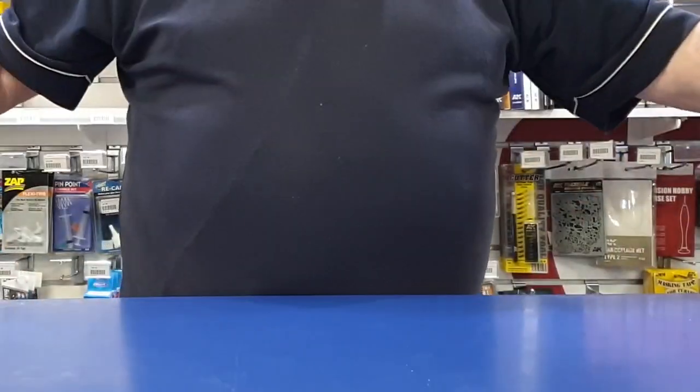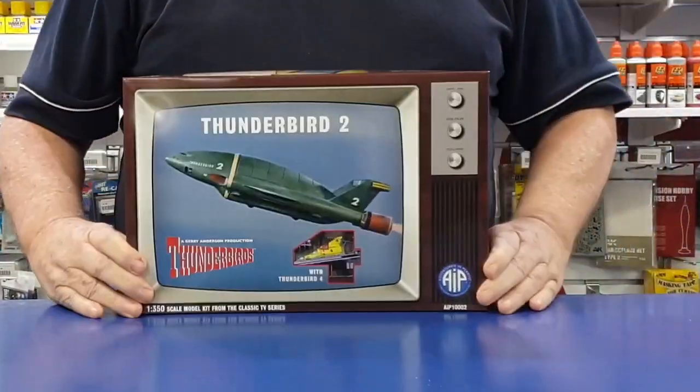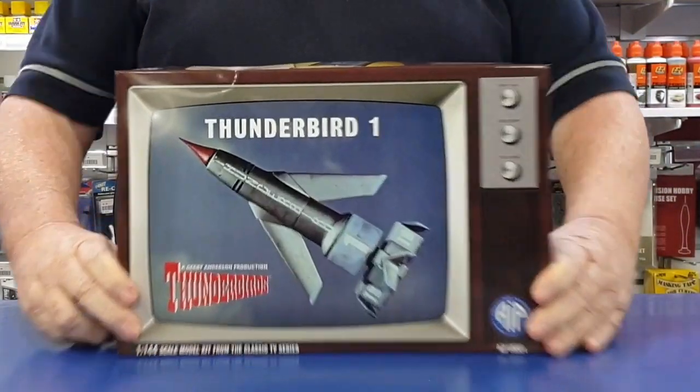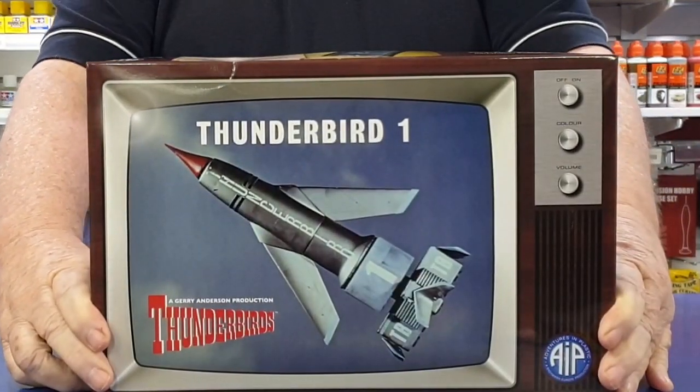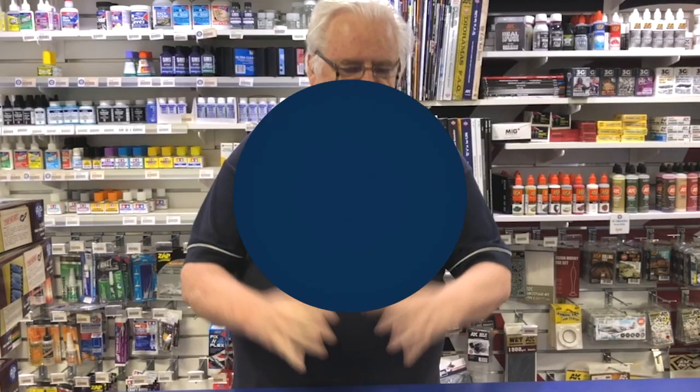Five, four, three, two, one. Thunderbirds are go to Metro Hobbies. Hi guys. Bit of a thing there on Thunderbirds.